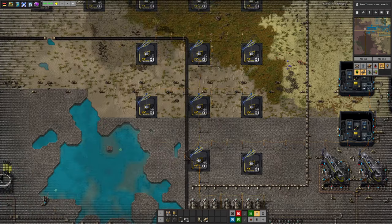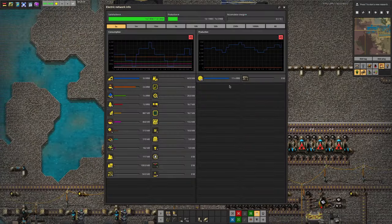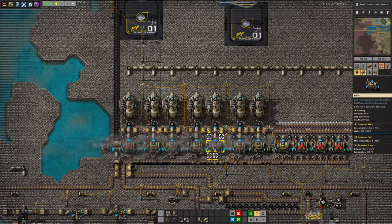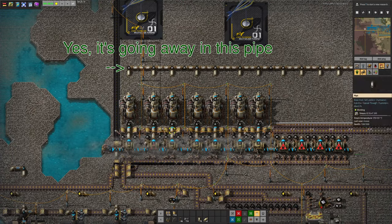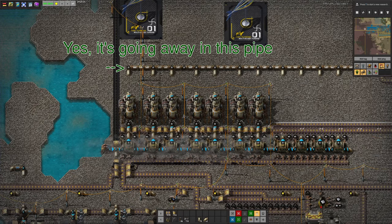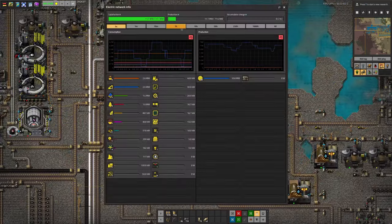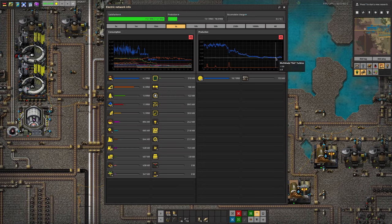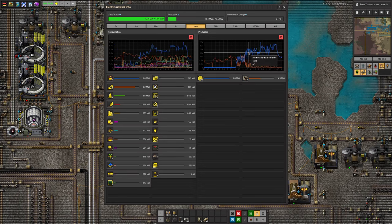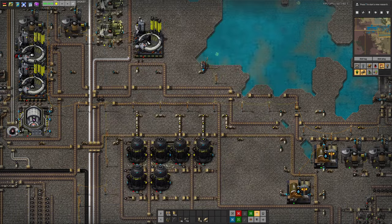There's an odd 'low power' indicator on them, but maybe that just means they're not producing as much as they're capable of. He's got a total of 73 megawatts available and is using 12 of them — so loads and loads of spare power. There's a little bit of emergency power generation running down here for some reason. Actually, looking at the history graph, it's just filling up the steam buffers in the boilers. You can see from the graph that as the turbines were being built, they pulled the power generation away from the steam engines.